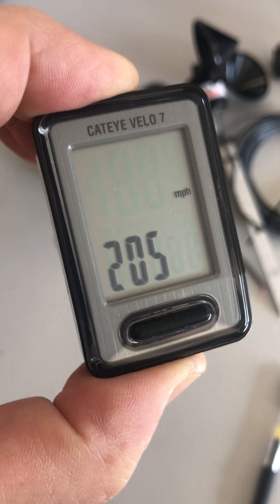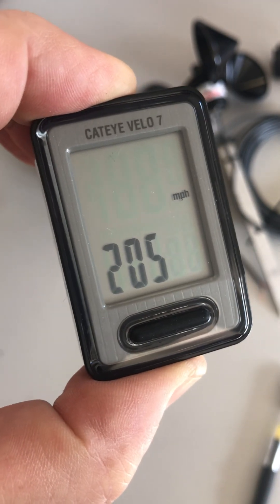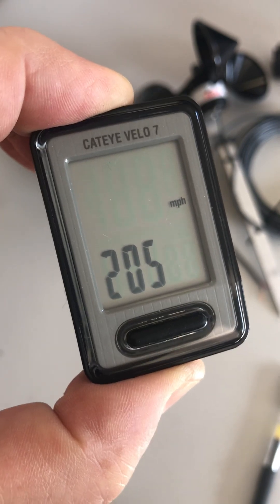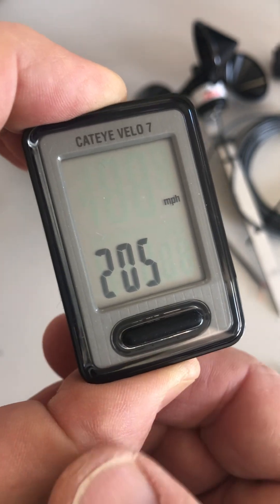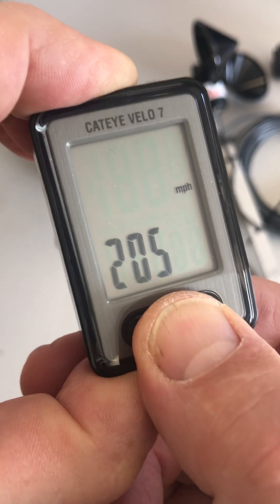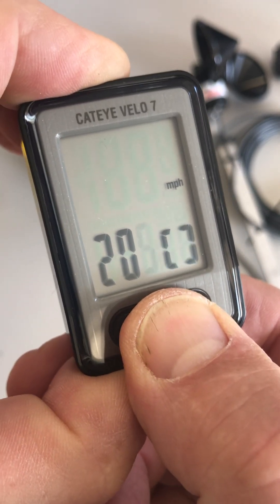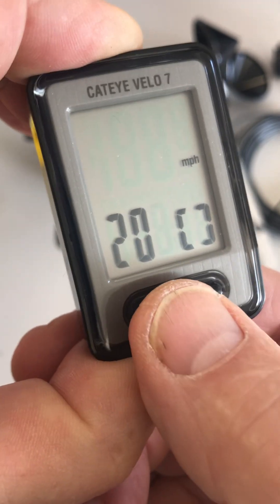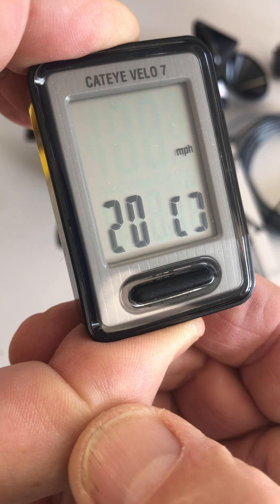We want to change this number for a D3 rotor to 127. For different rotors, you might need a different wheel size — refer to the instructions for that. The way to enter 127 is to press and hold the bar button until the 5 is flashing, then press it twice to get to 7.